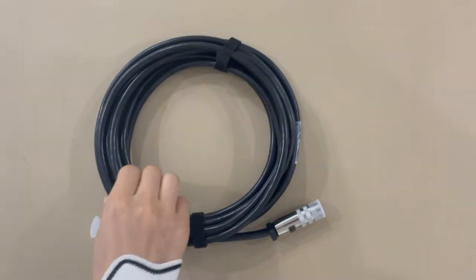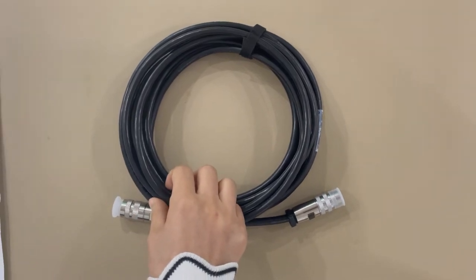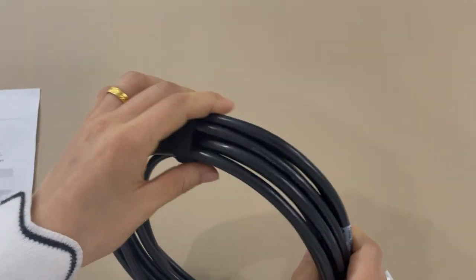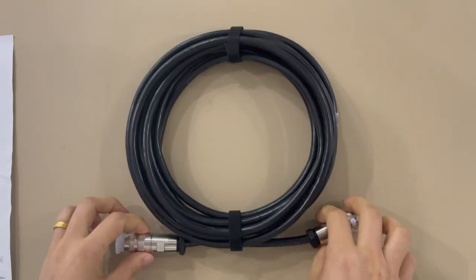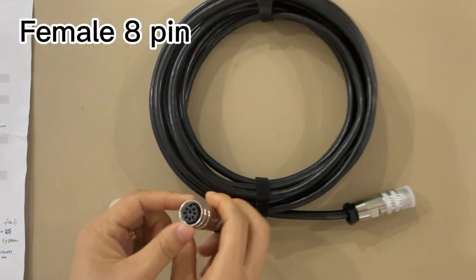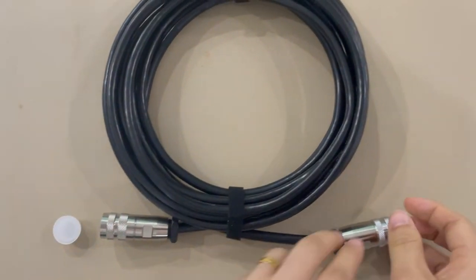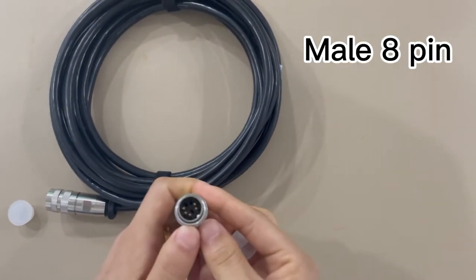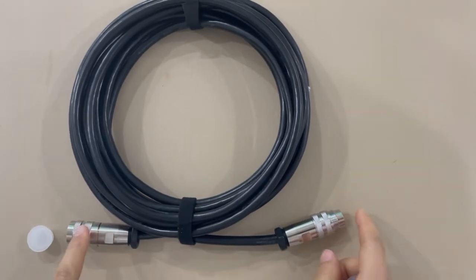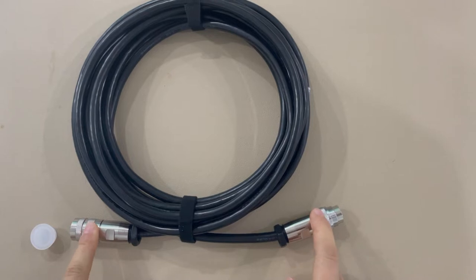It's PVC material and 7.3 millimeters in diameter. The standard colors are white and black. These two connectors — this one is female and we can see there are eight holes, and this is male, also eight pin. So this is a female eight pin to male eight pin.